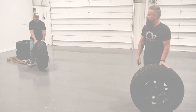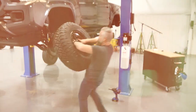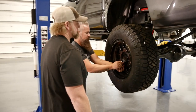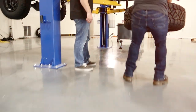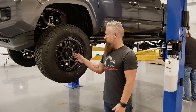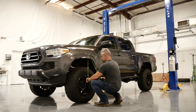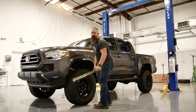Let's go ahead and get all these mounted up and set this thing on the ground. We've got the wheels and tires mounted up, snugging them with the impact, then we'll get it on its own weight and torque them to manufacturer specs. Let's get a ride height check with the lift: 24 and three quarters — dead on three and a half inches of lift. Nice.